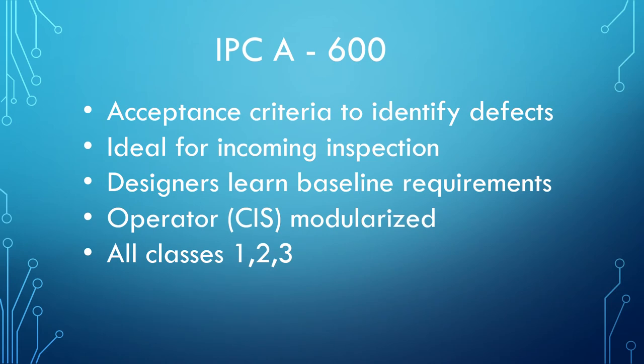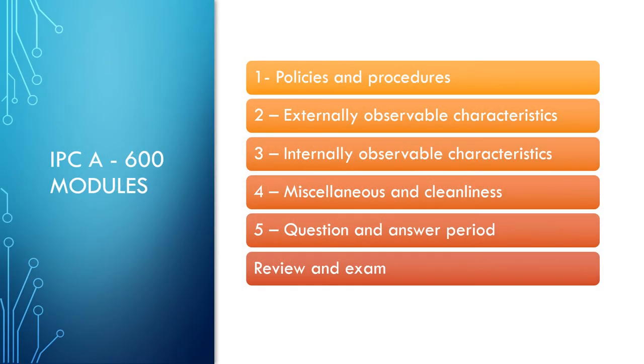The IPC A600 is a bare board inspection criteria. It is great for incoming bare board inspection and baseline requirements for PCBs. Lectures will include Externally Observable Characteristics, Internally Observable Characteristics, Miscellaneous Items, and Cleanliness Requirements.